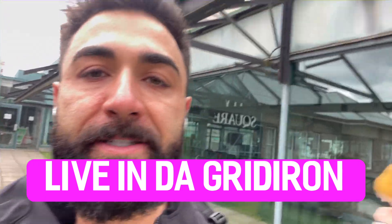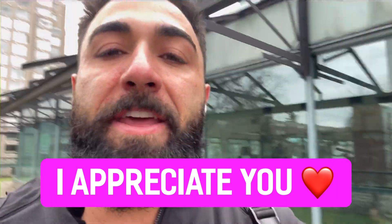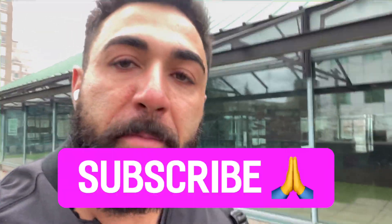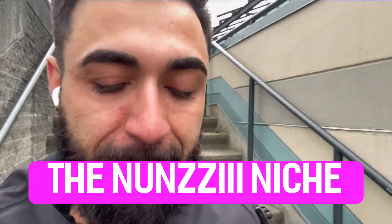Another booty day in the books. Live in the gridiron here on Nunzi YouTube — always a pleasure and honor. Stay tuned because I'm going to be taking you guys live in the gym a lot more. I want to show you guys all the secrets behind my madness. I appreciate you. I love you. Make sure you subscribe to the channel so you never miss a beat. Motivation, inspiration, training — we do it all. The Nunzi niche. Much love amigos. Ciao.